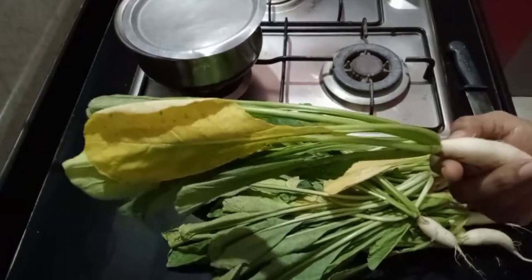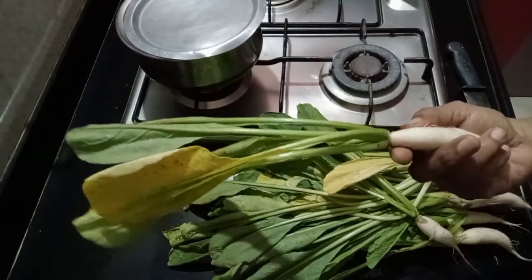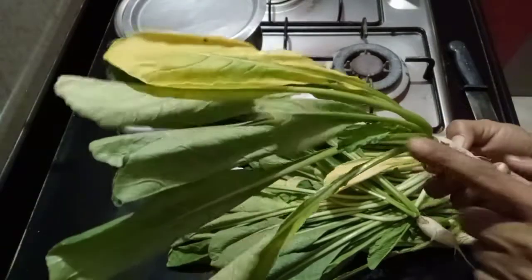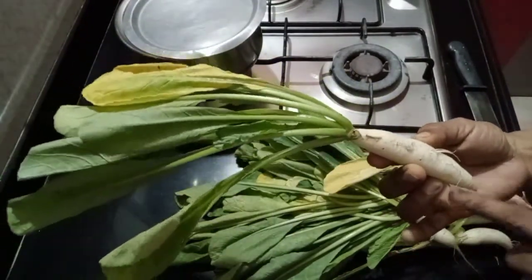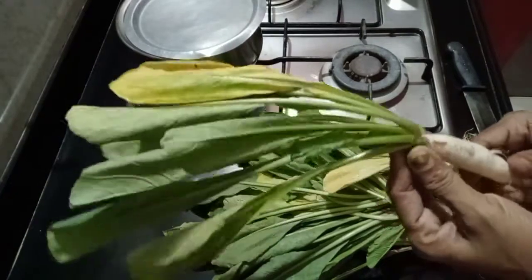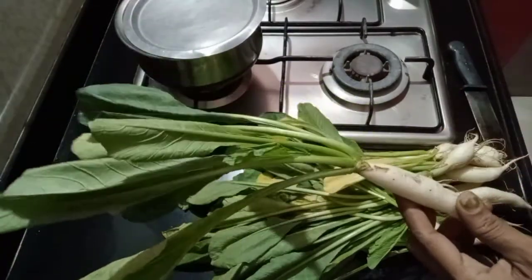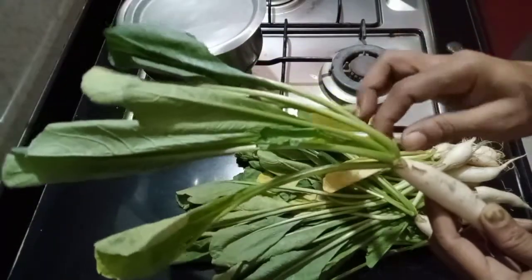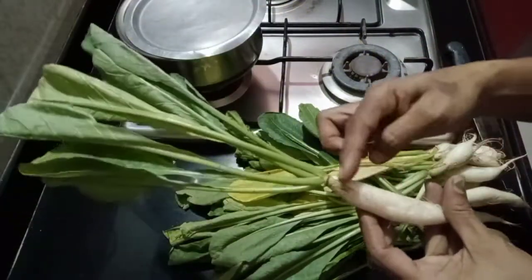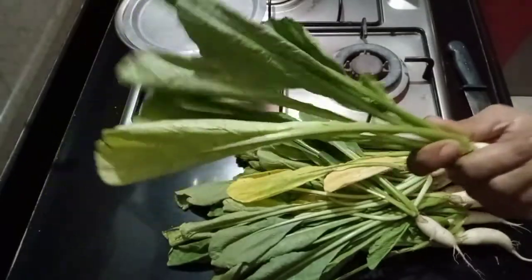This dish has a great taste. We use this dish and now we have to clean it and put it on the lid. It is not easy to clean the lid but I am going to clean it. We will clean the carrot and do the procedure for the rest.